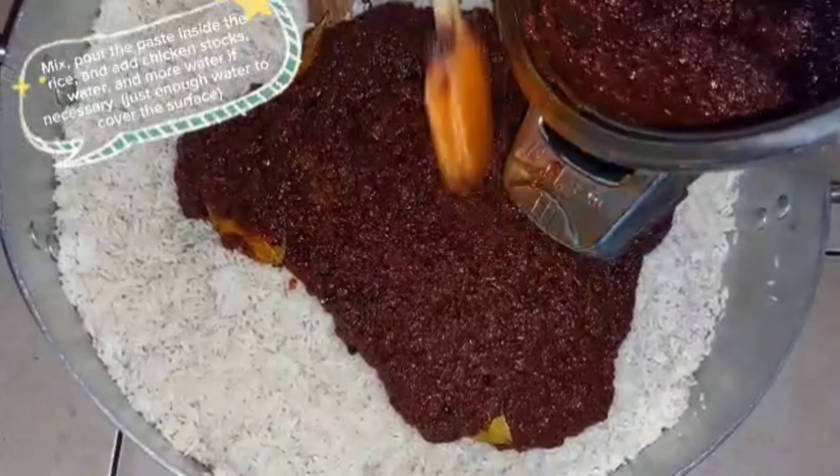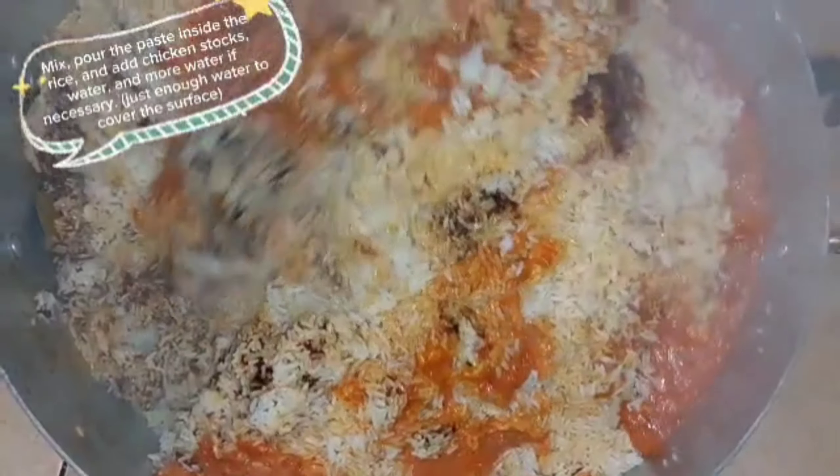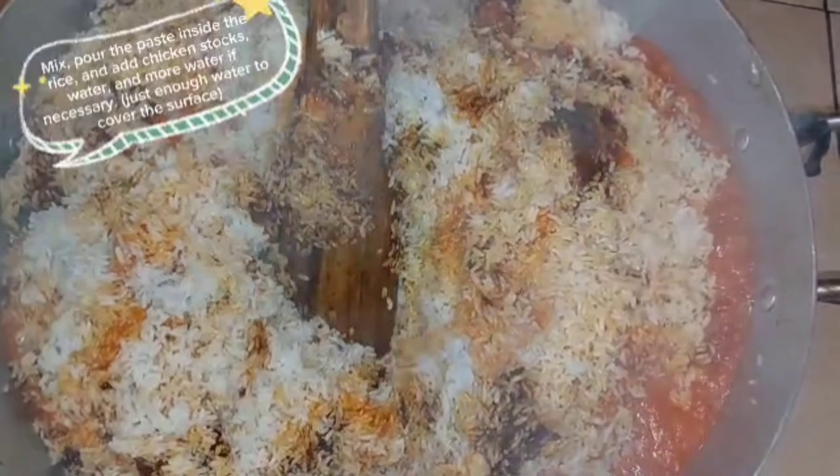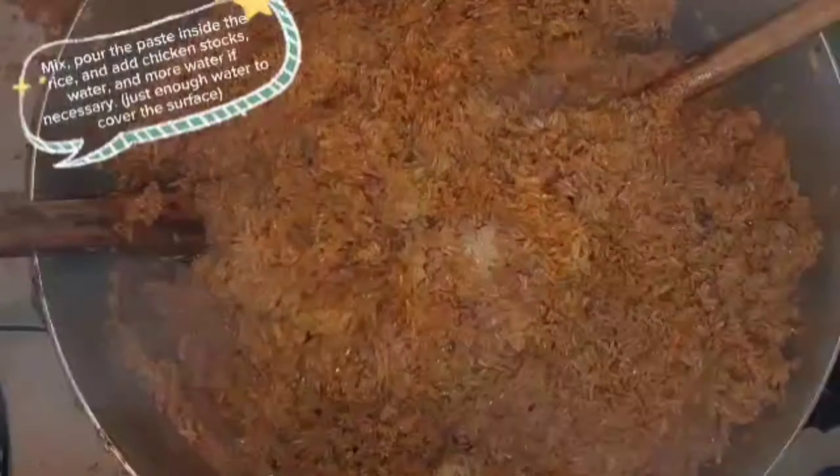Add the parboiled and washed rice. Mix. Pour the paste inside the rice and add chicken stock. Add water and more water if necessary — just enough water to cover the surface. Add chicken stock.